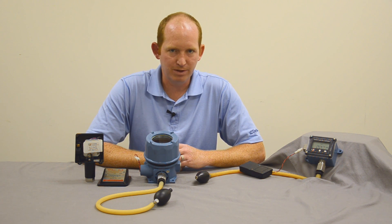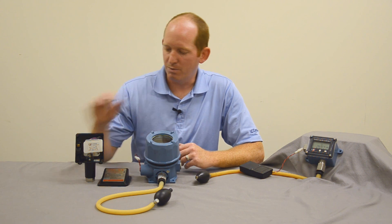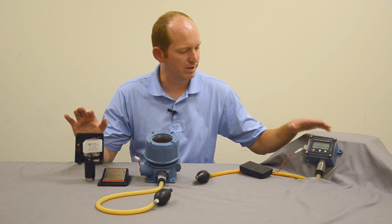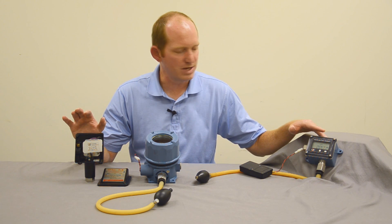The solid state electronics with the microprocessor allows for great accuracy and repeatability down to 0.1% repeatability. These are a great line of products that can be used in the field to custom fit where you had a mechanical switch — now with the electric switch which allows for the transmitter and the self display.